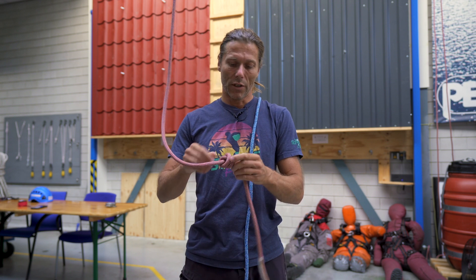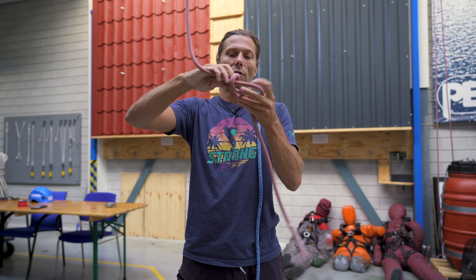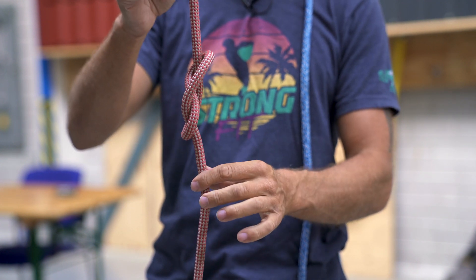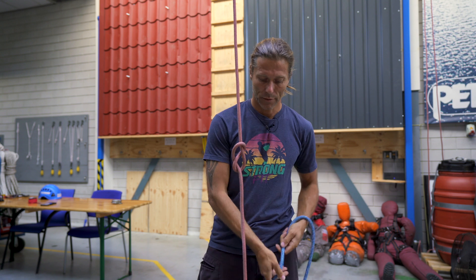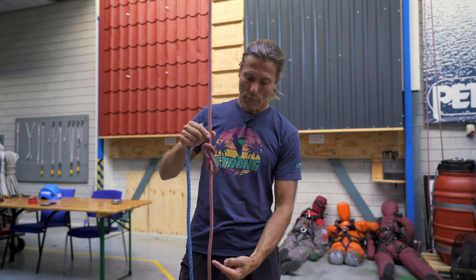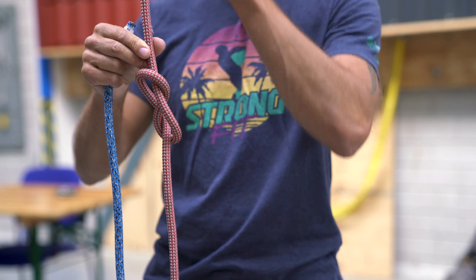First thing I do, I'm going to change this stopper knot into a figure of eight knot — a single figure of eight. Then I will take the end of my rope and basically tie a re-threaded figure of eight, the same way we do in our harness. I'll link the video up there where you can watch it. I keep following this part of the rope back all the way through.